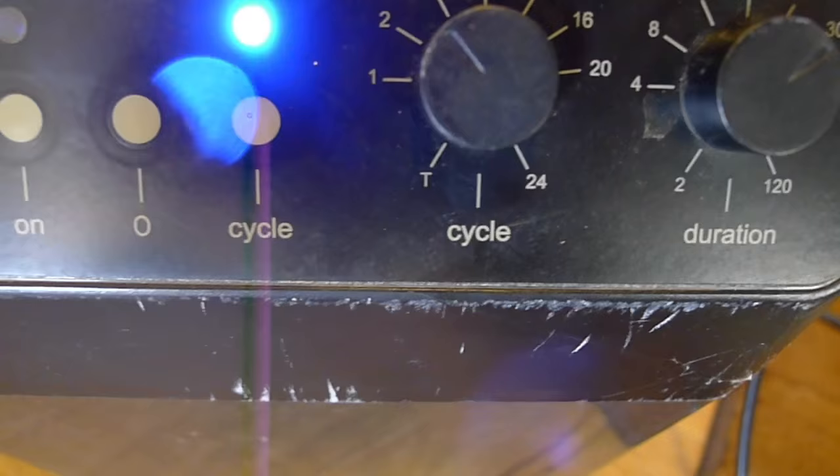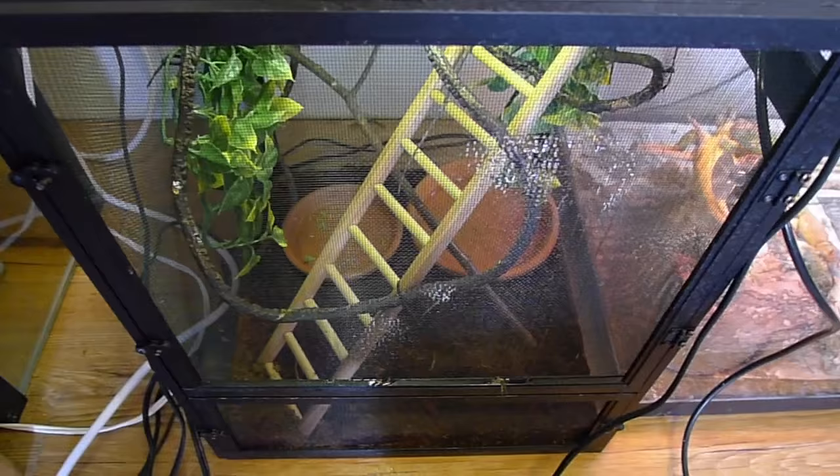This is the Monsoon RS400 by ExoTerra. As you can see, you have a cycle setting — it cycles every two hours, as you can see with the knob on the two-hour setting. Every two hours it will go on for about 30 seconds.